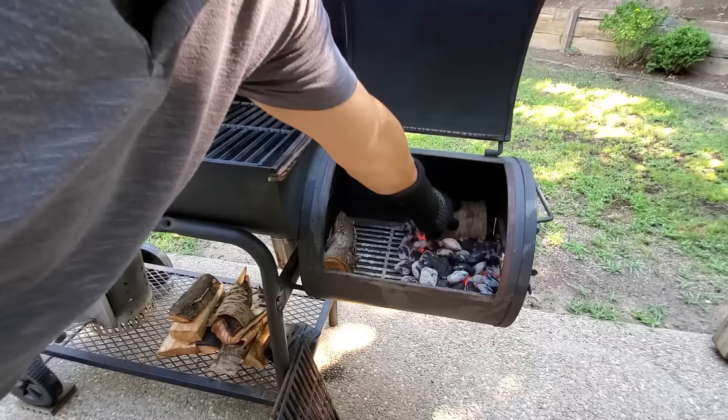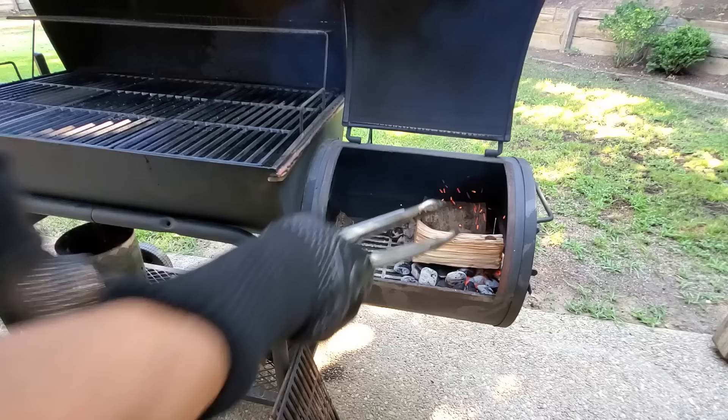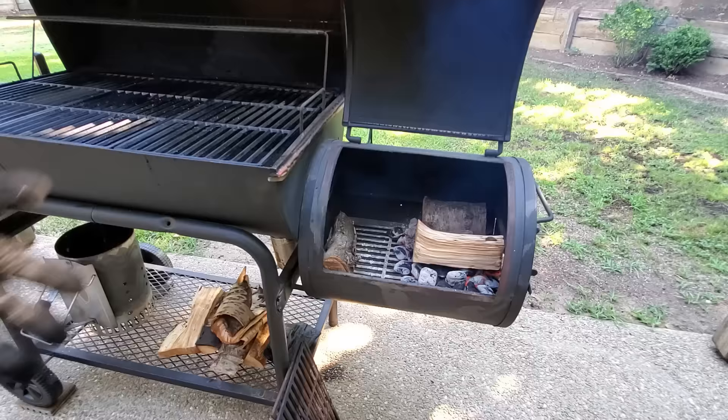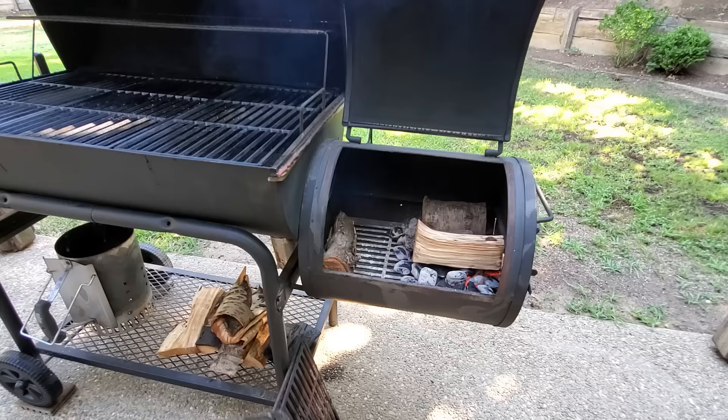I'm also going to add a couple pieces of wood right on top of the coals — actually three, because this one is pretty small. Now if you watch, this wood is going to smolder for a little bit as it catches fire. We don't want smoldering wood, and that's going to take us into our next topic: temperature management.